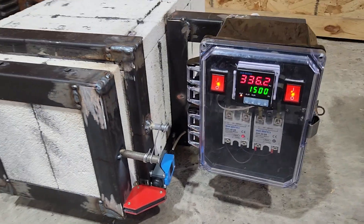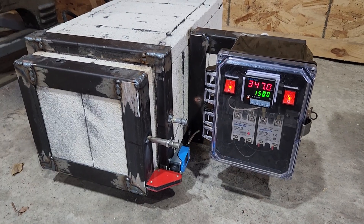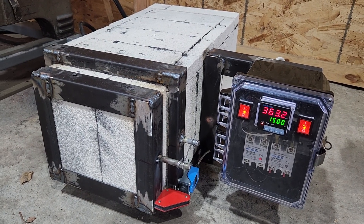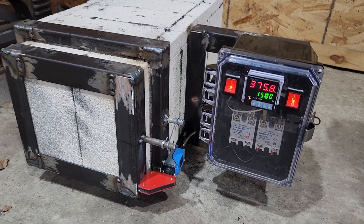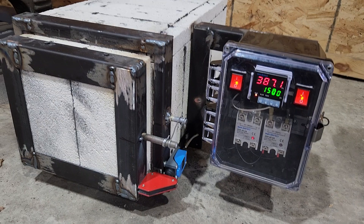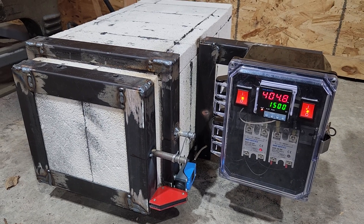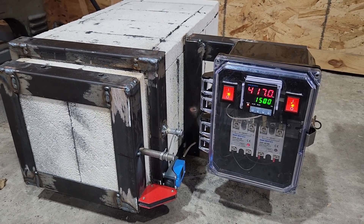Overall I've got maybe 500 bucks in the whole thing. The most expensive part was the fire brick — about 300 dollars — and then about 100 dollars for the controllers, plus odds and ends like brackets and steel. I'm pretty excited to use it. It's going to be way better than heat treating in my forge, and I think it'll work well. Thanks, bye.